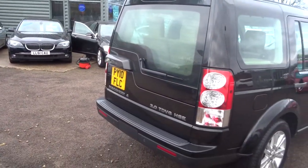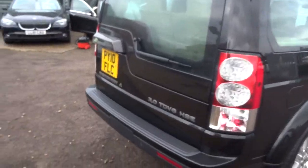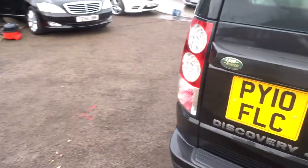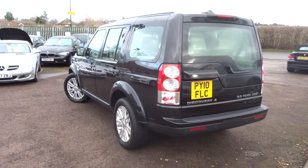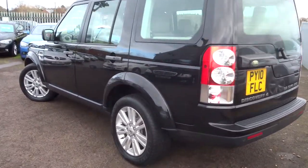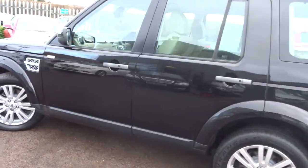This car has done just over 72,000 miles. It's a 3 litre Discovery 4 — diesel, automatic — and it's about 30 miles to the gallon.